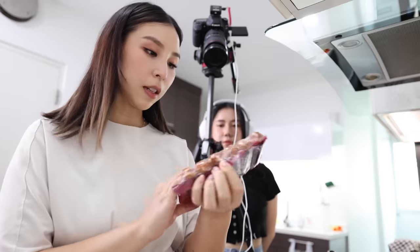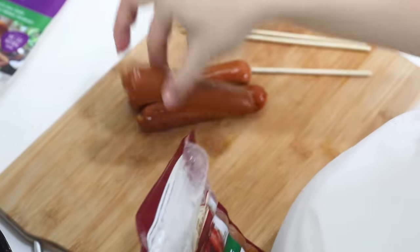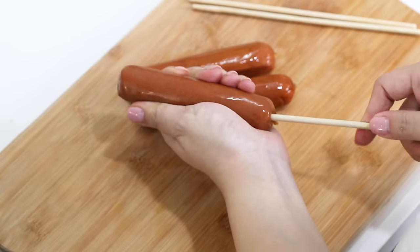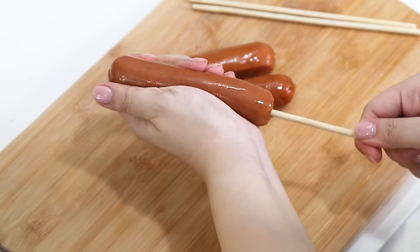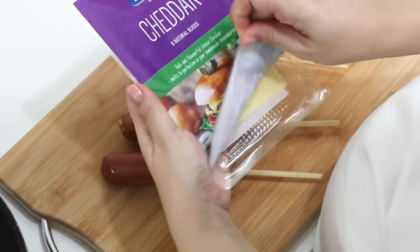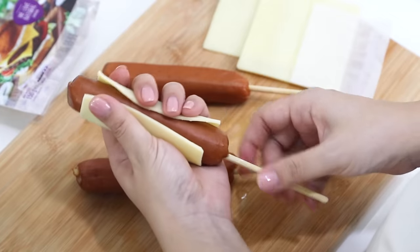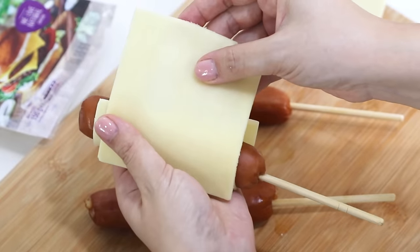Whilst we're waiting for the batter to rise, let's prepare our sausage and cheese. For these skewers, I'm actually using disposable chopsticks. I've got my sausages — these are smoked chicken sausages that Alfred chose. I'm going to skewer that. You do need a bit of force. For cheese, I'm just using cheddar cheese slices. We might have to overlap the cheese — do we double cheese slices so it fits?